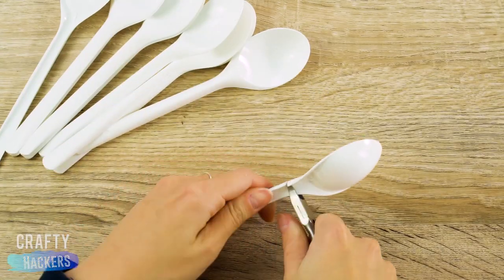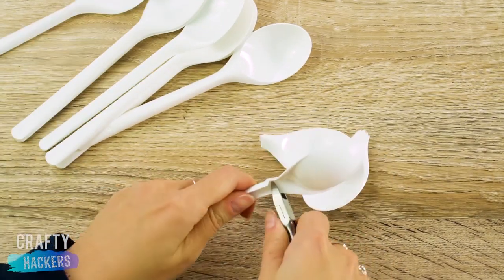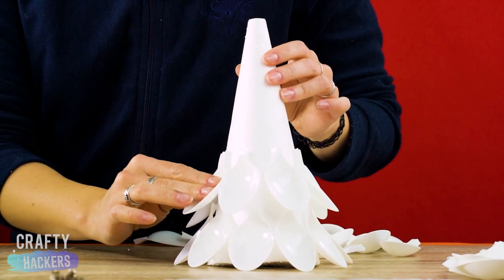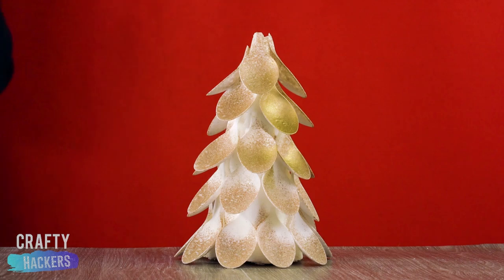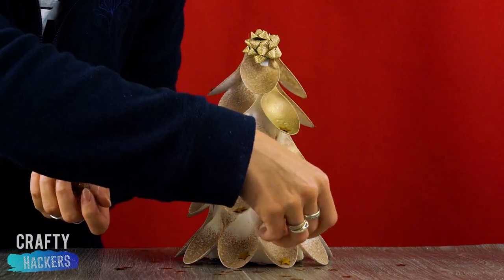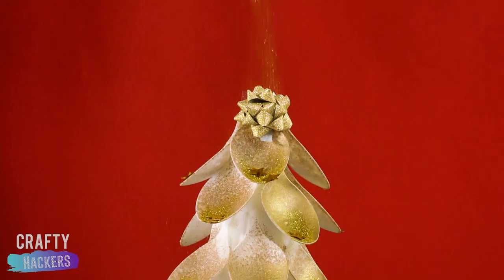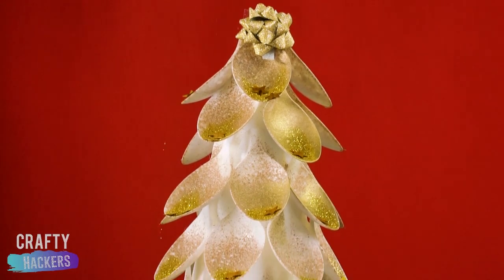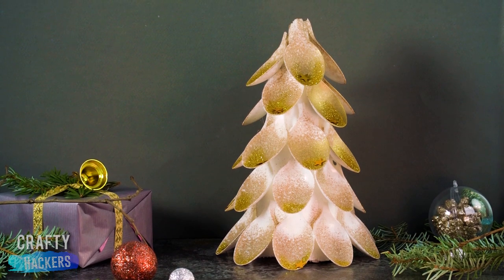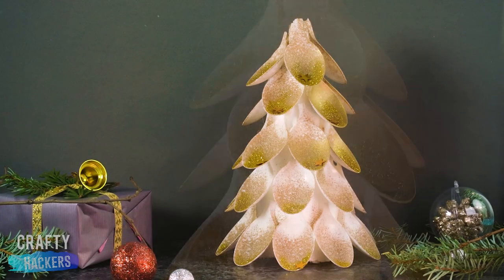And now it's time for another edition of fun with spoons. Cut the handles off a bunch of classic spoons and glue the round parts to a white cone. Then spray paint the whole thing with glittery spray paint. You can even use a two-tone effect with silver and gold, like we did here. Add some confetti and of course, more glitter! Just use all the glitter — seriously, never too much glitter!